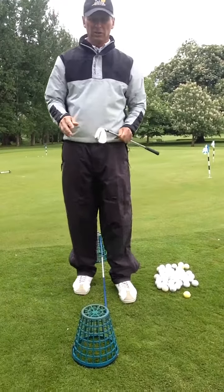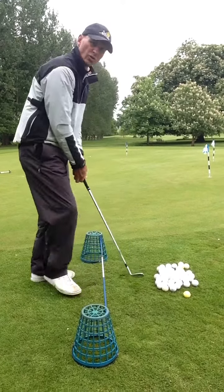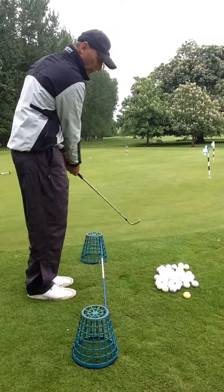That helps us understand what bounce is doing. We want to keep the club very shallow — not steep in the wrist position — but much more shallow in the takeaway and shallower in the foreswing.